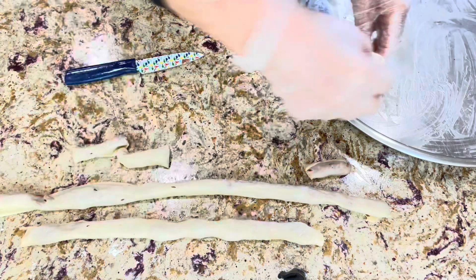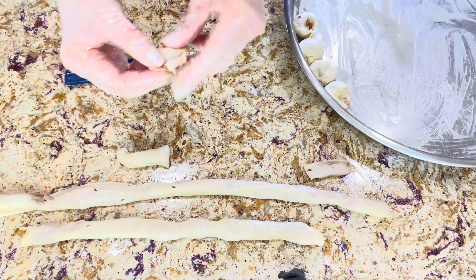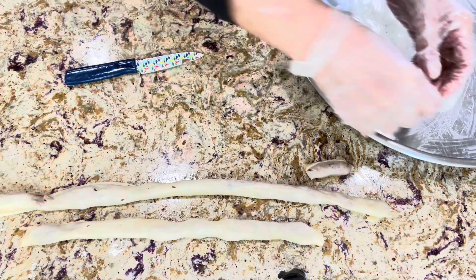They will be ready to be baked in a 350°F oven for about 45 minutes, after brushing them with a little bit of canola oil.